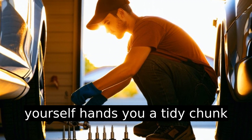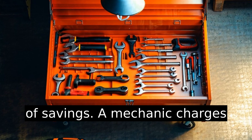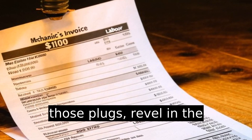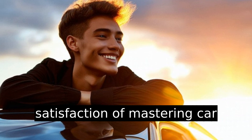Completing this task yourself hands you a tidy chunk of savings — a mechanic charges roughly $100 for labor alone. So next time you confidently swap those plugs, revel in the satisfaction of mastering car maintenance.